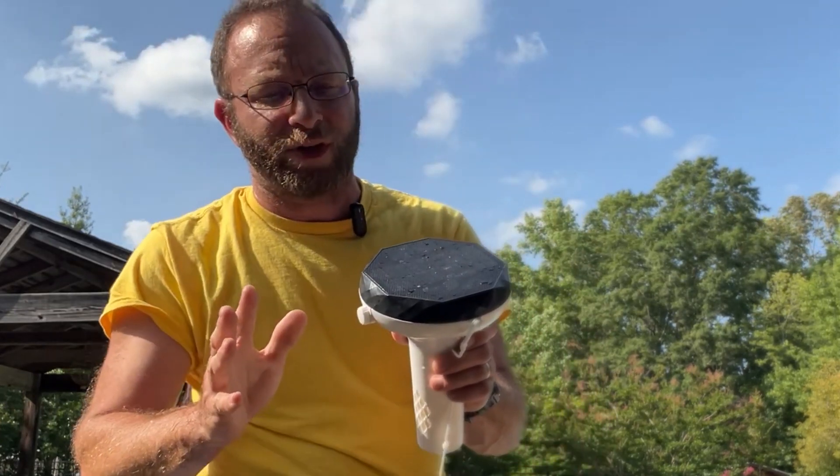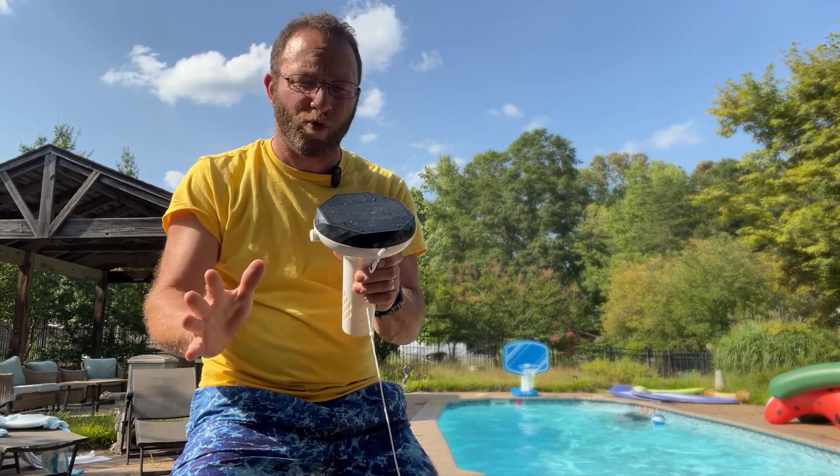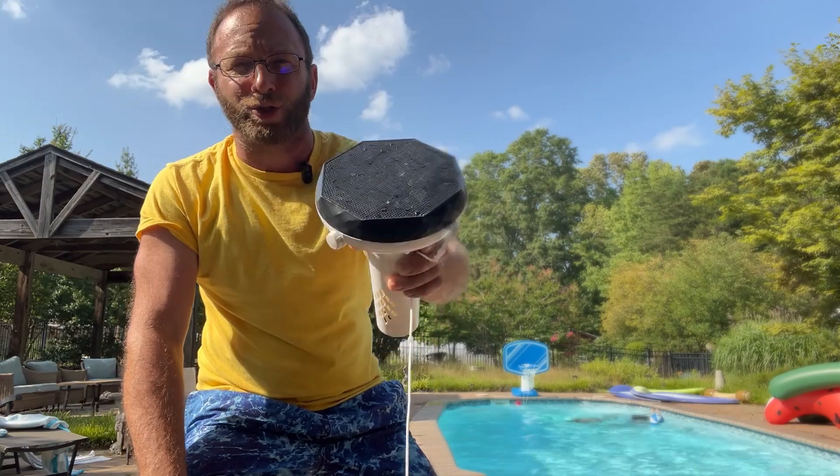The other great thing about this is it has a USB rechargeable port, which you could use with the internal battery, or you just put it in the pool and let it go, because this right here is solar.